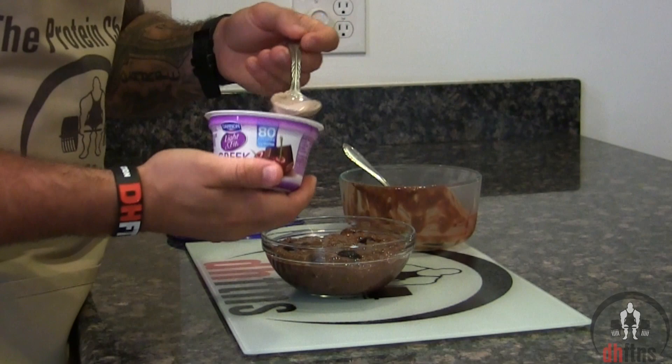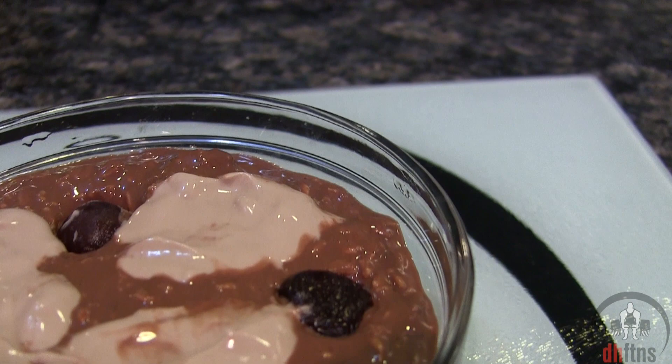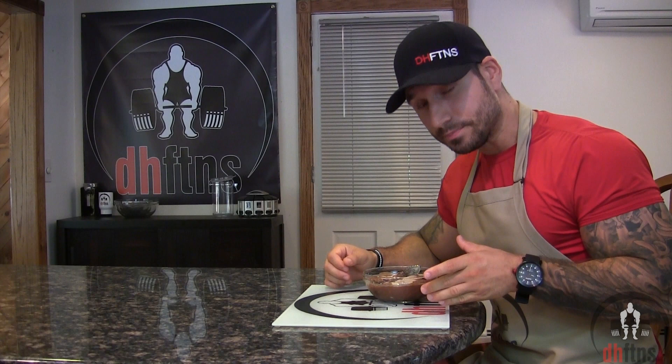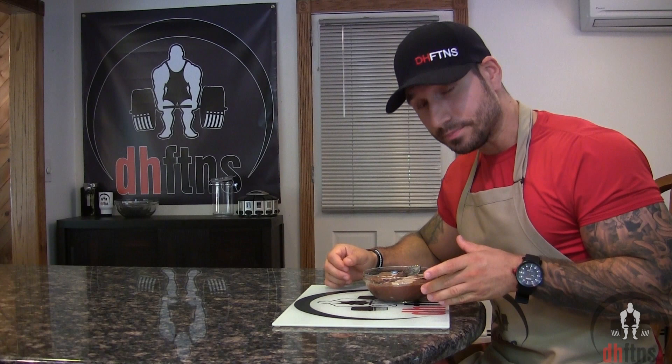I usually like to top mine with the other half container of Greek yogurt we didn't use. And there is your black forest cake overnight protein oatmeal. Overnight the oatmeal thickens up — I'm pretty sure it eats the other food in the fridge, but either way it's filling, absolutely delicious, and has all the flavors of a black forest cake.